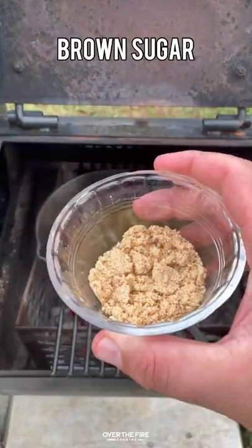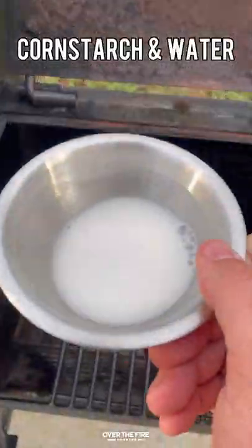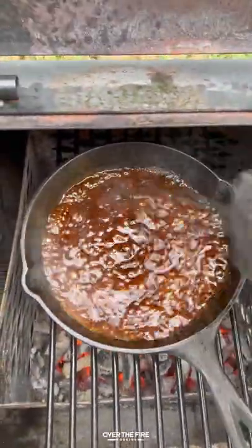Next, let's make that honey gochujang barbecue sauce. I'm going to mix all these ingredients in a hot skillet, adding some cornstarch and water to thicken it up.